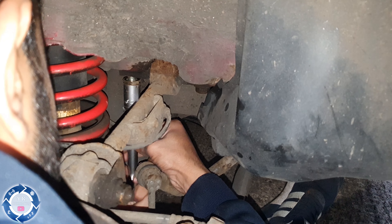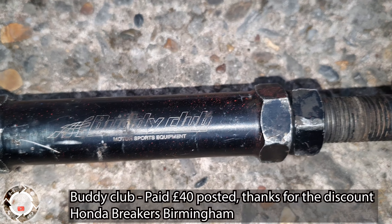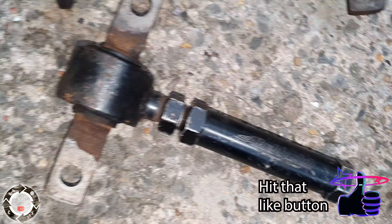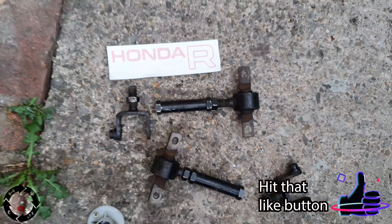So how are you gonna hold on? That's just like a stud, like a built-in button. Got a bit of gunk — just go back and forward. There's one there, there's one on that side. Respect to Honda breakers in Broome.